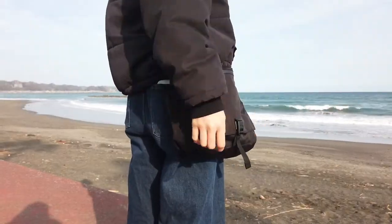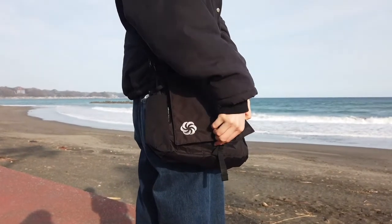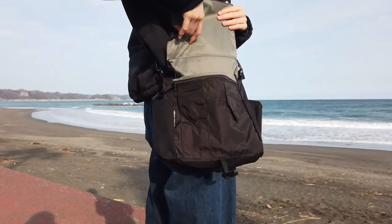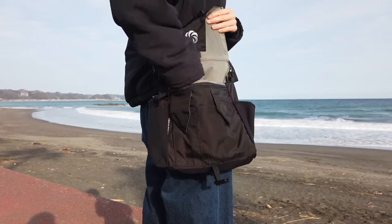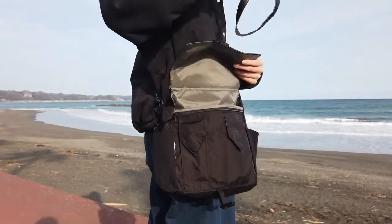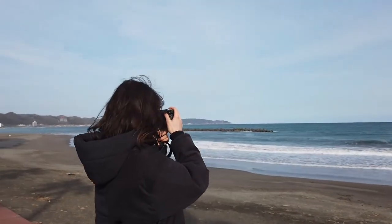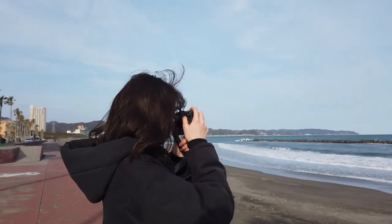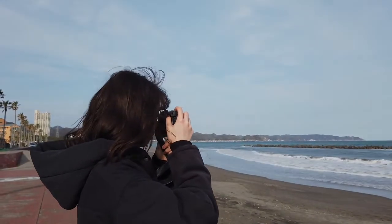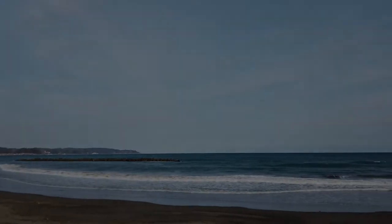Six Moon Designs E-Pouch. The E-Pouch is an important accessory for everyday use.